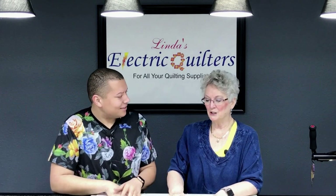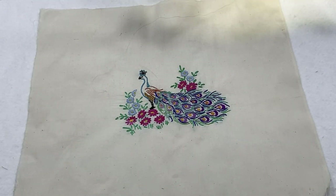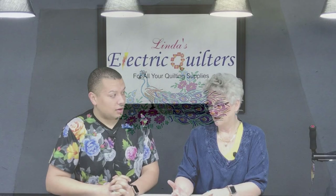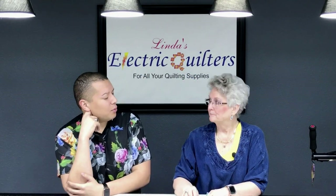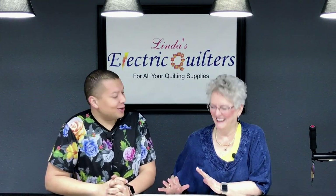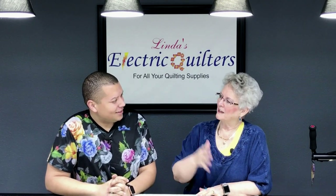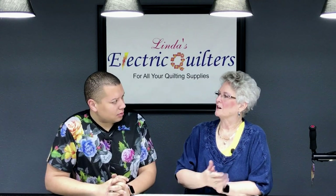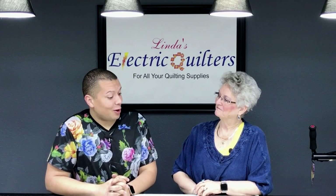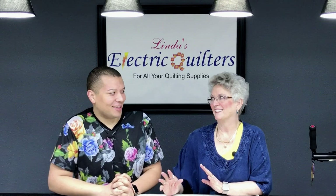I just got this cute little cross stitch pillow top — I think it's a pillow top. I'm making it into a pillow top. She said do whatever you want, so I will. First I'm going to add some borders to it, and it is all hand done. I'm going to add borders while it's on the machine — and they're minky, of course. I love this minky.